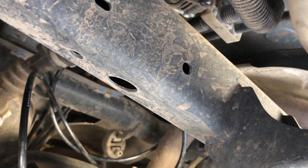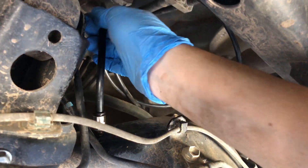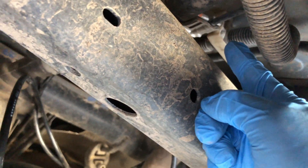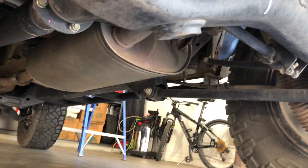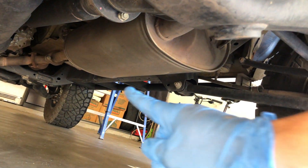The next thing you want to do is start zip tying your lines. I'm going to end up zip tying this extra line that you see here, leaving a loop and connecting it with a zip tie — leaving it kind of loose so that when the axle drops it has room to move and flex with the axle. Then I'm going to go alongside the undercarriage and make sure everything's zip tied up.